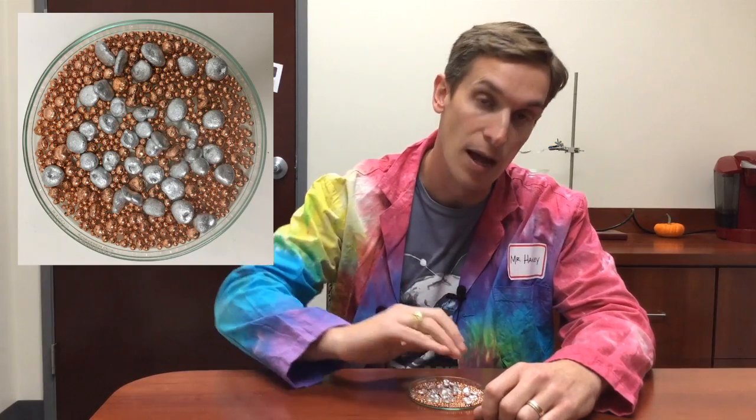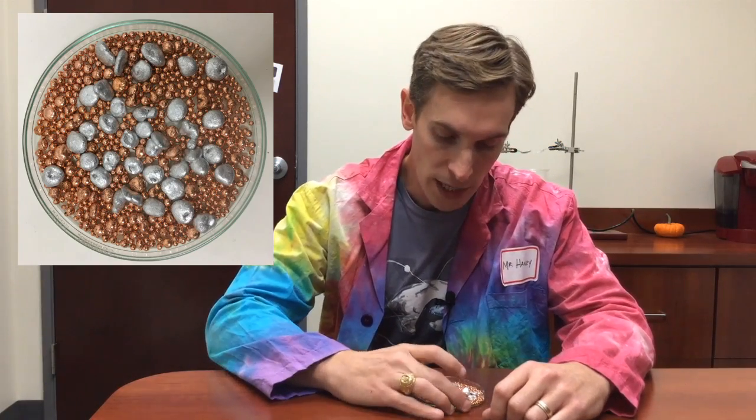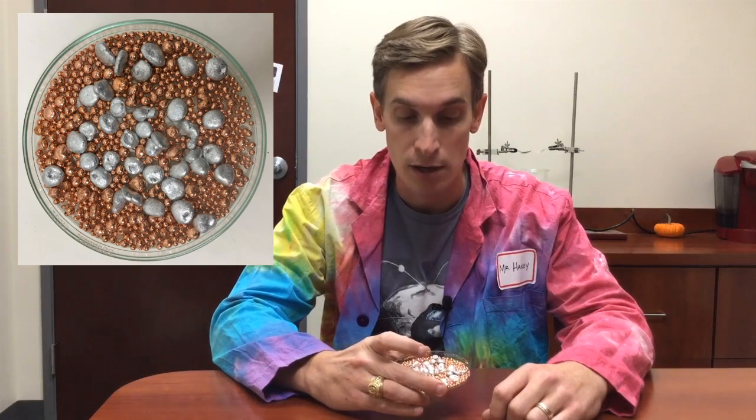In this container, I have copper and aluminum. What can I do to separate this mixture so that I can have the copper and the aluminum in two separate piles? Take a minute and discuss that with your classmates and be sure that you can explain your answer.